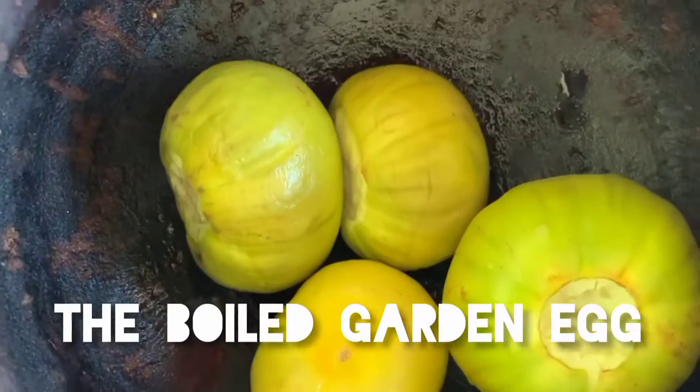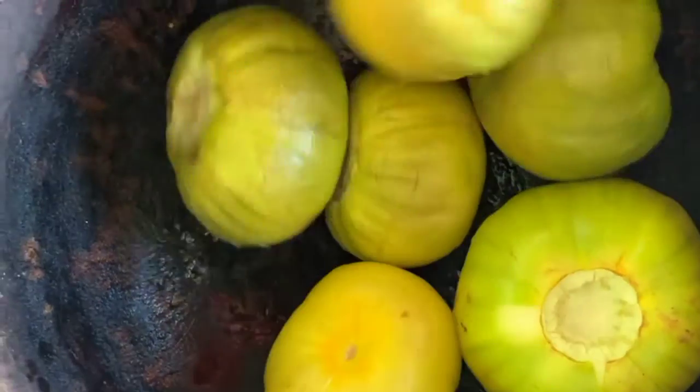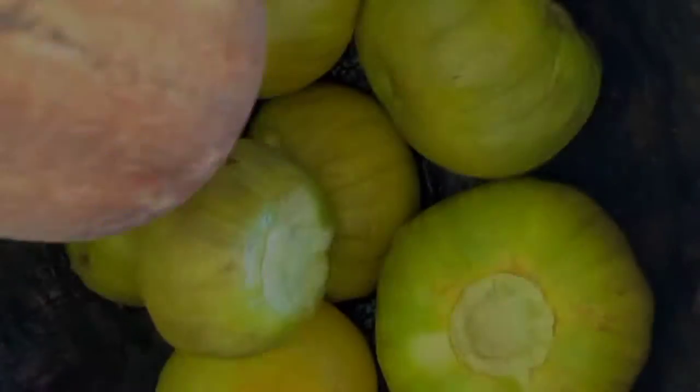The garden egg is okay — it's okay for everybody to eat. It's good, it helps you to lose weight naturally. Let's prepare it now.